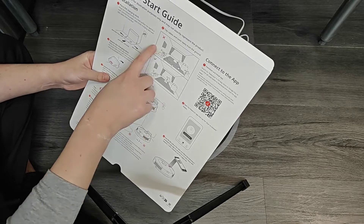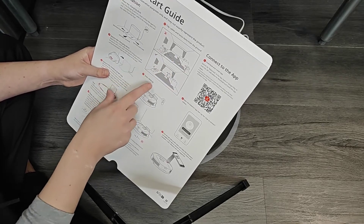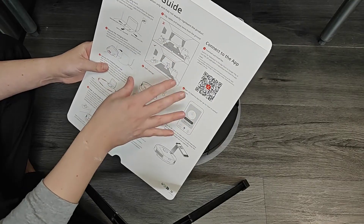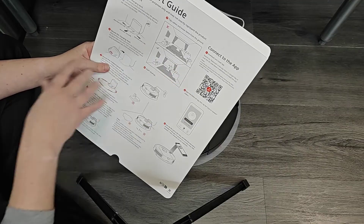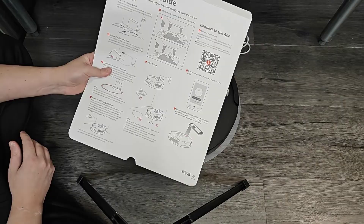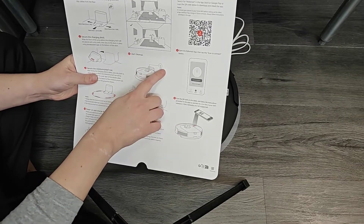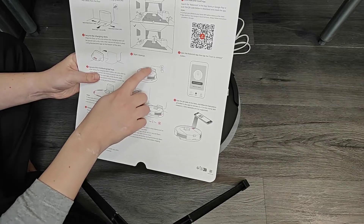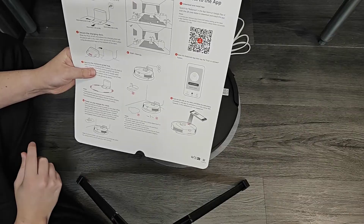Before turning on your robot vacuum, make sure you clean up your house of clutter or things that could get in the way — wires or anything that could get stuck in the robot vacuum. You want to make sure all that clutter is cleared so it can move freely around the area it's going to be cleaning. Of course, you can always manually start your robot vacuum by clicking the power button on top, but we're going to connect with the application to set things up there.